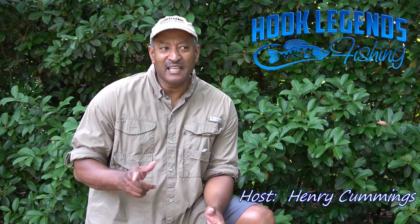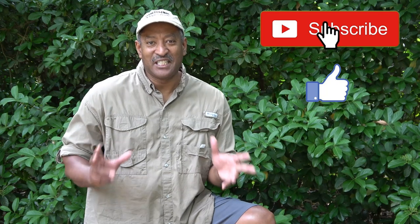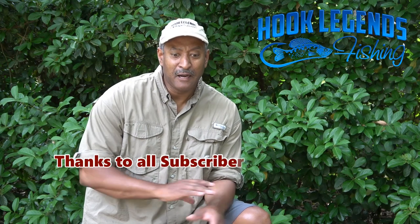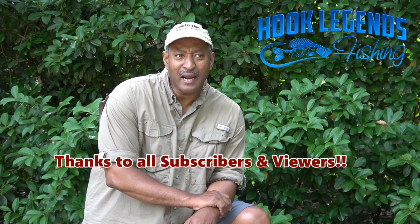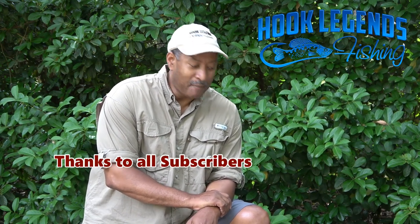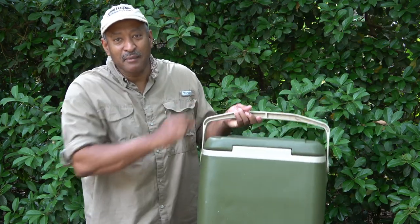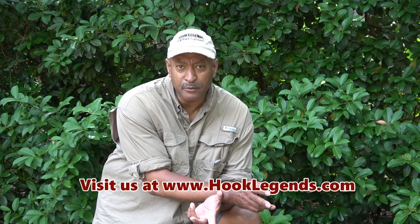Hello, welcome to Hook Legends and thanks for watching today's show. Today's video — spoiler alert — I'm not going to be on the lake. I'm going to do something totally different. I've been fishing for decades and caught tons of fish, but all of those fish were actually cleaned using a cooler top as my fillet table, sitting on a five-gallon bucket or standing up.